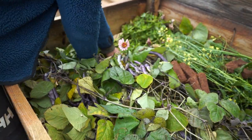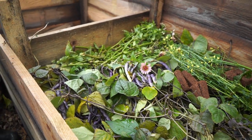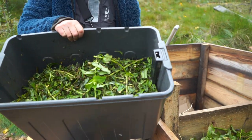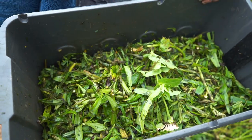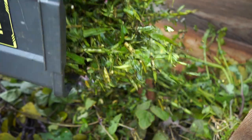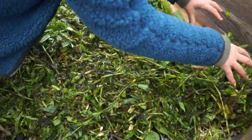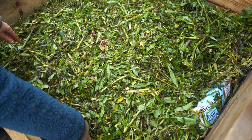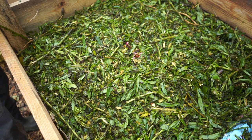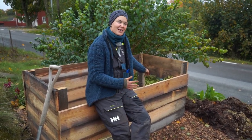So I turn the compost into the second box and then start all over again by filling the first box with new fresh material. And you see, it's very airy — I can fit in so many more things in here. Let's now take the things from the garden shredder. This is actually old straw flowers, lots and lots of them. As you can see, there is place for plenty more in this compost. It makes me so happy.